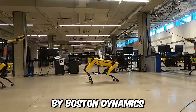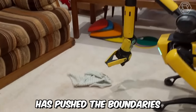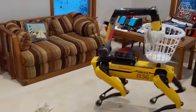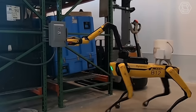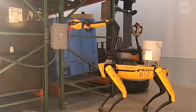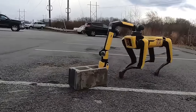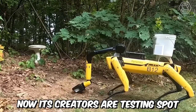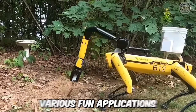The Robot Dog Spot by Boston Dynamics has pushed the boundaries of modern technology. It took 10 years to develop this wonder tech, and now Spot has evolved from a prototype to a fully functional experimental robot. It can walk, climb, and crawl. Its design is impressive, and now its creators are testing Spot to enable it to develop various fun applications.